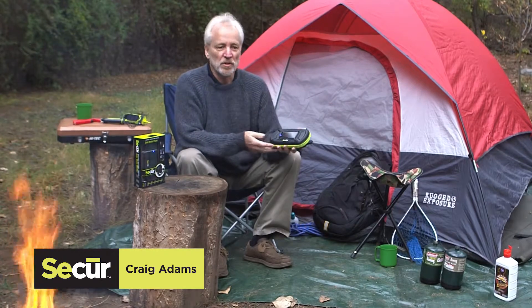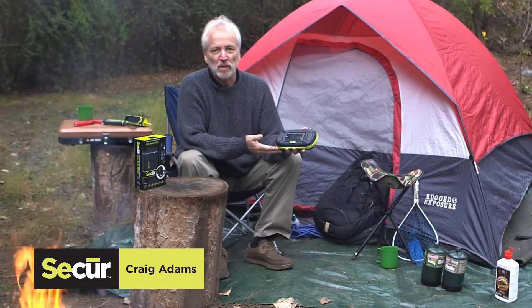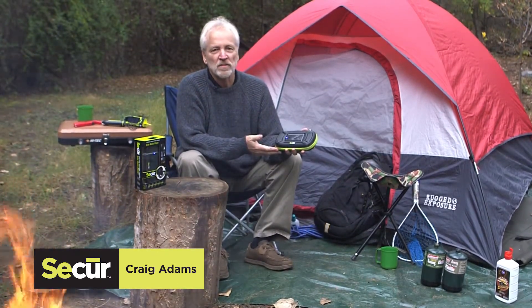Hi, I'm Craig Adams. I wanted to show you our new Solar Media Player Plus. It's our model SP5001.